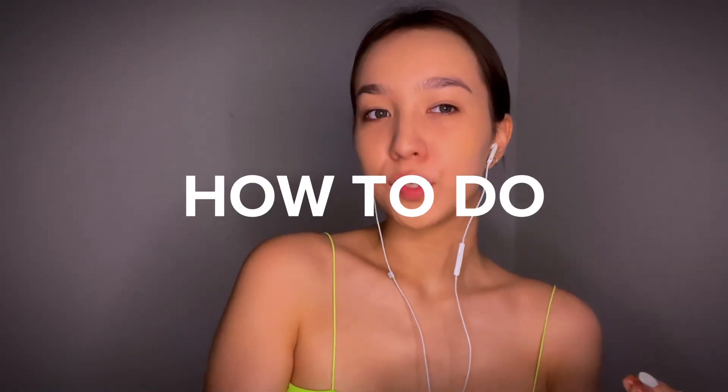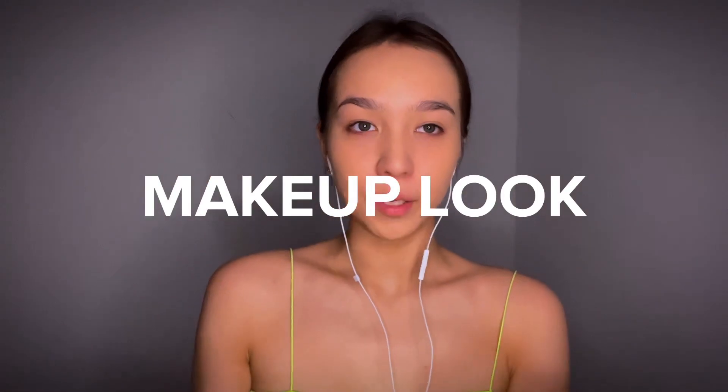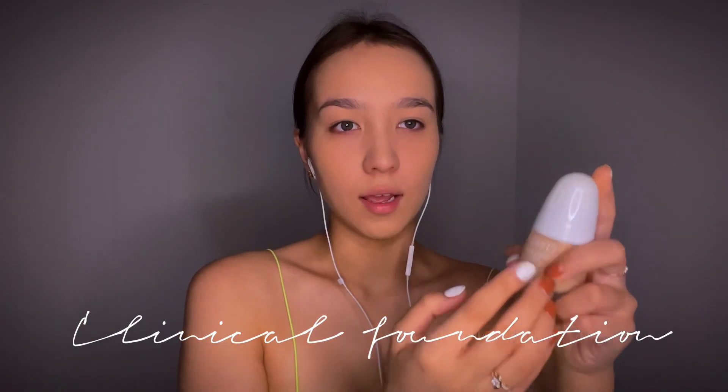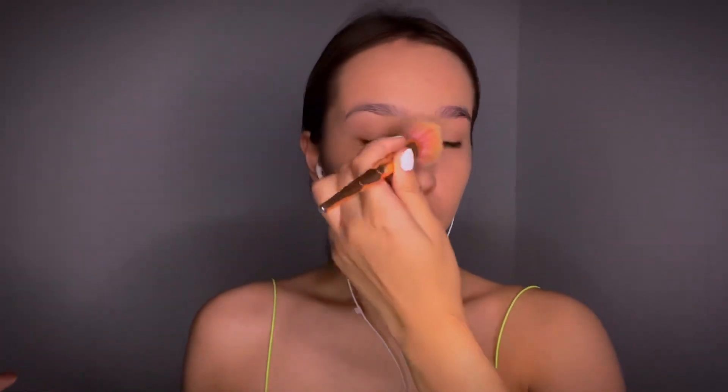Hello everybody! I'm going to show you how to do a clean aesthetic no-makeup makeup look today. I have some oil on my hand and I take this Clinique Even Better Clinical Serum Foundation and I'm going to mix it. If you have a really good glowy primer or something super glowy, I recommend using it before applying anything on your face.